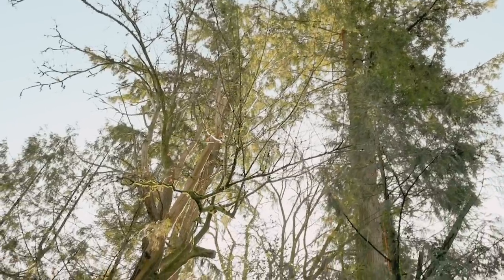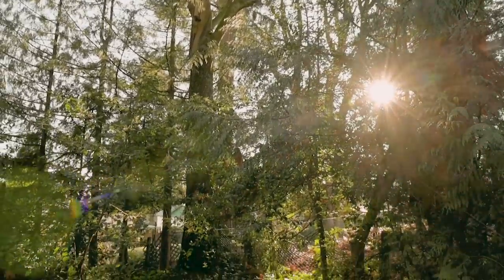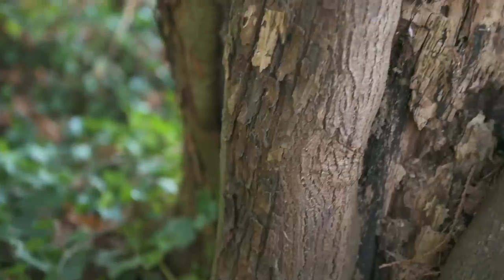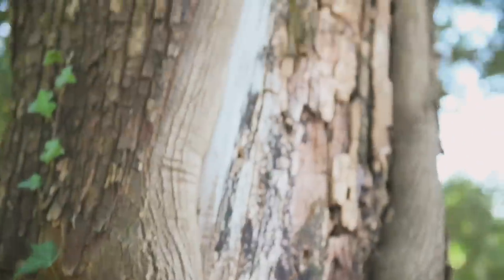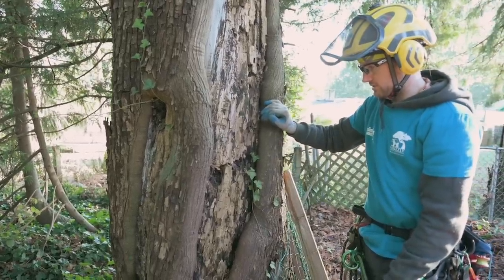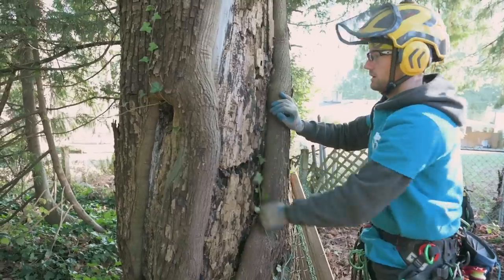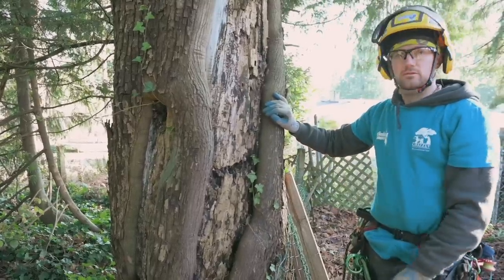Welcome to another beautiful November morning for a job for ClimbingArborist.com and Grizzly Tree Experts. Today I'll be taking down a really compromised maple tree behind me. The tree is completely decayed from the bottom all the way up and you can see huge bits of dead wood — this one is really extensive. I haven't seen one this bad for a while, so it's a good thing this tree is coming down.